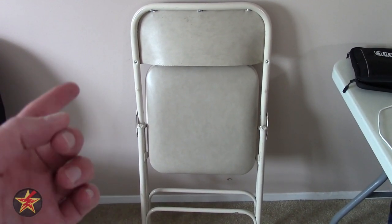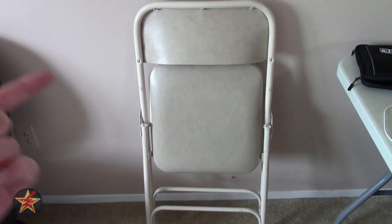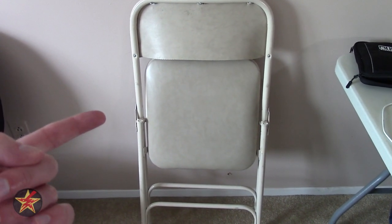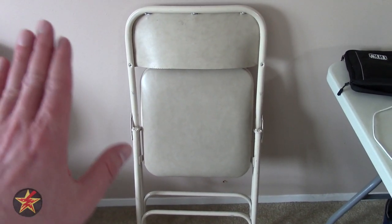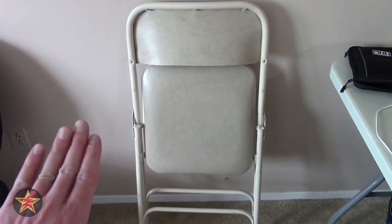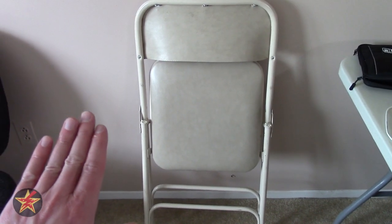Hello, I am Wanderer001, and no, this is not a review of a folding chair. This is what I was using in my home office when I was told that I will be working from home for the foreseeable future. I was woefully unprepared with my home office setup because I never had a home office before.